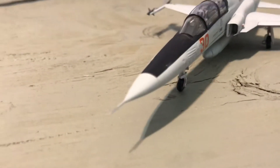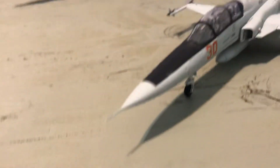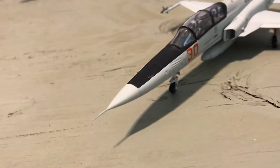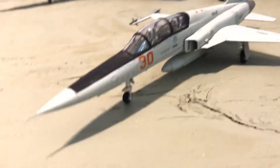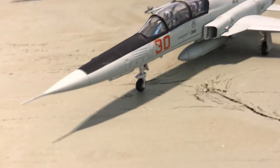One thing I would say is one of those is not a gun, actually. I believe the F-5F model has only one gun. I'm not sure why there are two — it looks like there might be two modeled there.